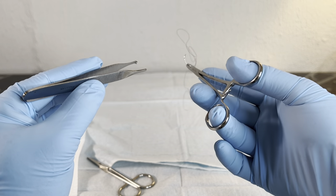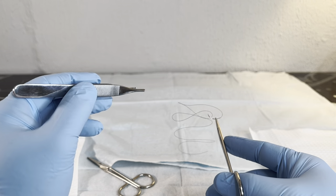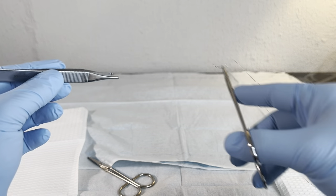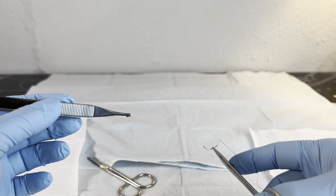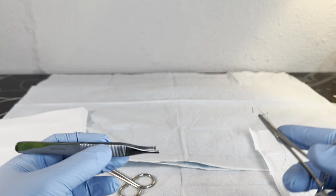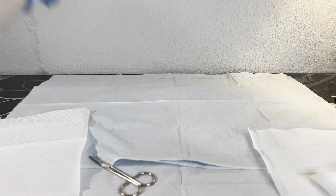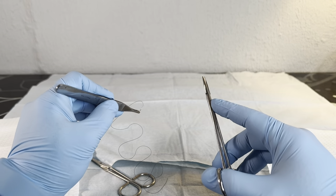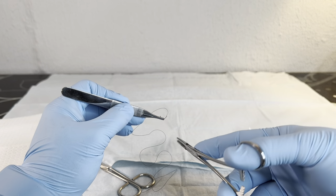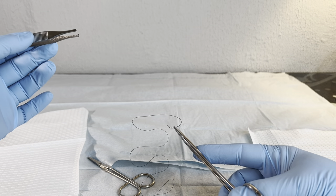The next thing I want us to focus on is an important skill that, if you don't think about this beforehand, it's going to catch you off guard when you're actually closing a wound. And that's going to be the manipulation and transfer from pickup to needle driver and then back into the needle driver. There may be times where you're about to start a suture and you realize that the angle is not quite right or the grasp is not quite right. So you're going to want to be comfortable with grabbing from your pickup and repositioning. A lot of times having your hand or arm resting on the surface to kind of stabilize things.